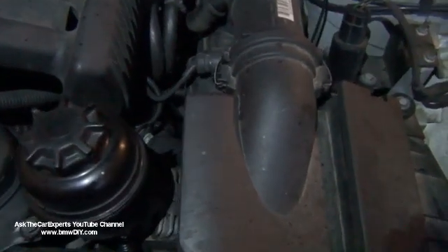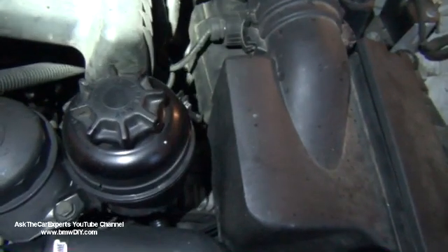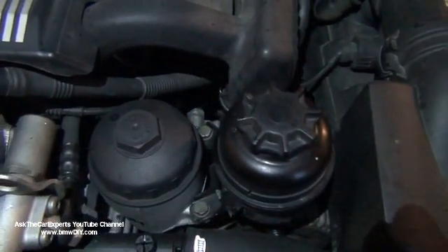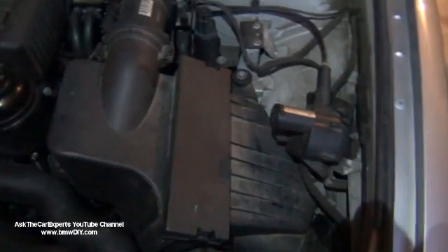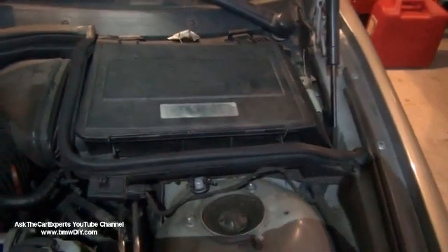The reservoir for the power steering is the same, and that uses ATF. This is the oil filter housing. The air box is slightly different on the 5 Series. This is the microfilter housing.